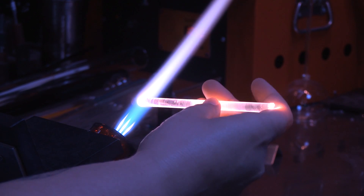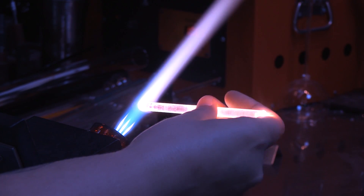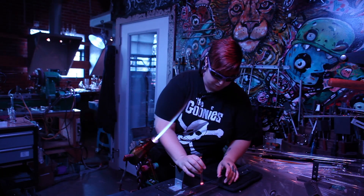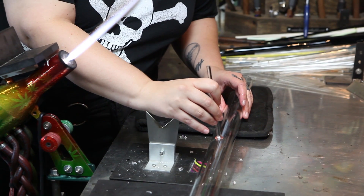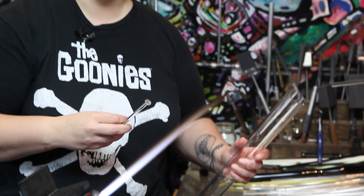When you see just the tip of it glowing super white hot, you're going to take it out of the flame and put it directly onto the end of your score mark in the water. It's going to cause your glass to crack, and it'll just go all the way around, and then you have two pieces.